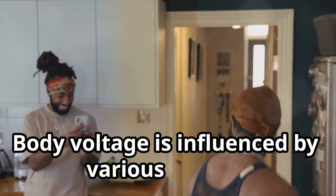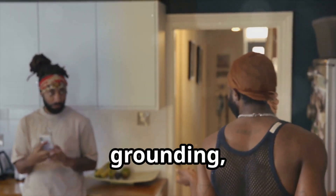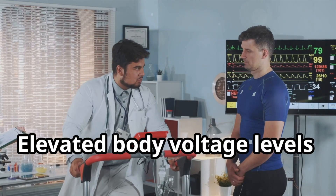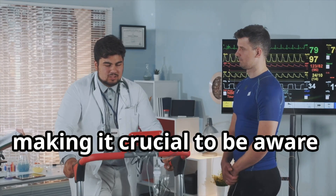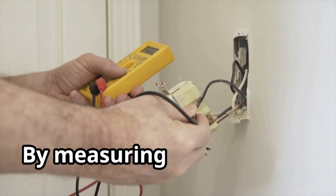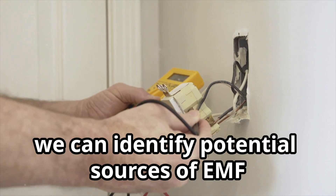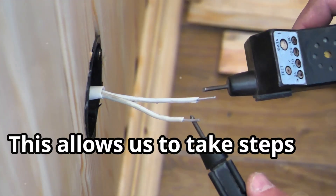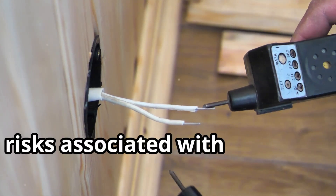Body voltage is influenced by various factors, including proximity to electrical appliances, grounding, and even the clothes we wear. Elevated body voltage levels have been linked to a range of health concerns, making it crucial to be aware of our exposure. By measuring body voltage, we can identify potential sources of EMF exposure in our homes and workplaces, and take steps to minimise our exposure and reduce the potential risks associated with high EMF levels.